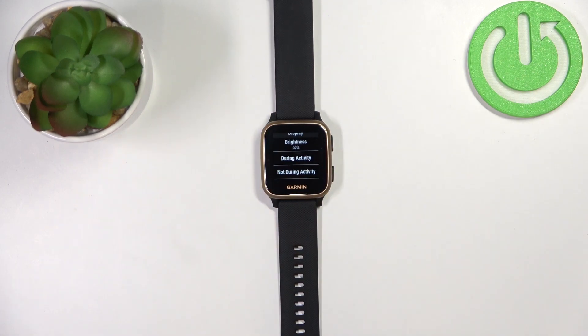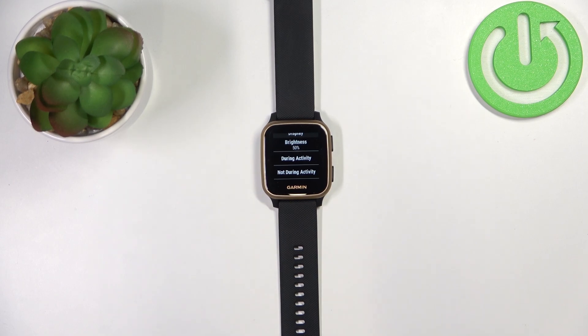During activity is basically when you're recording an activity — for example, you're running and recording to see your performance. Not during activity is when you use your watch without recording, so anything besides recording an activity.